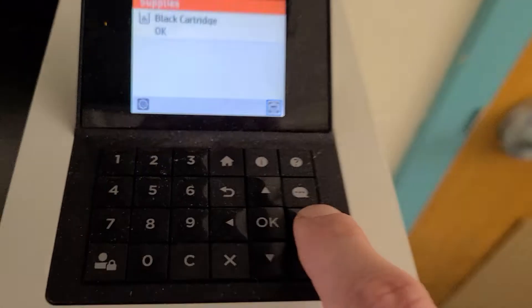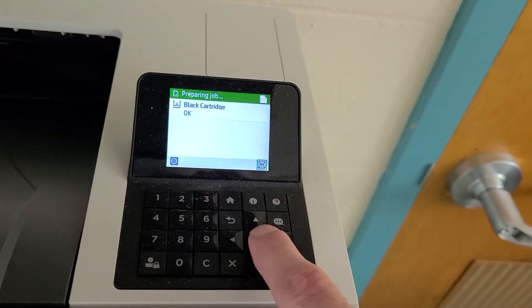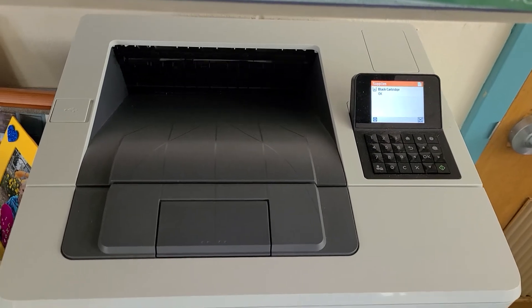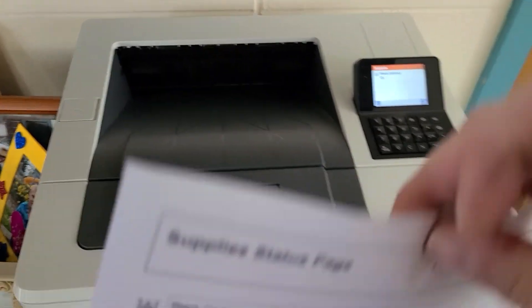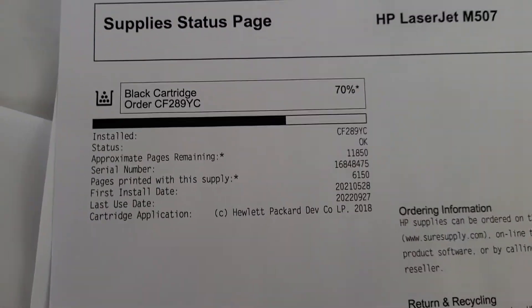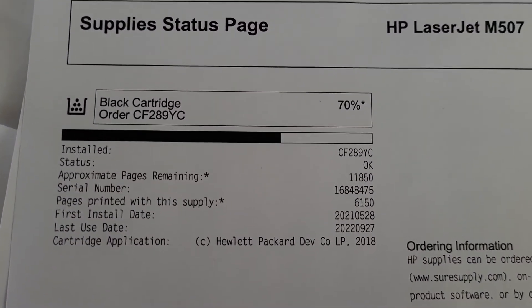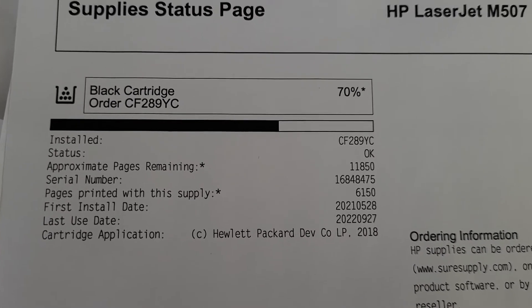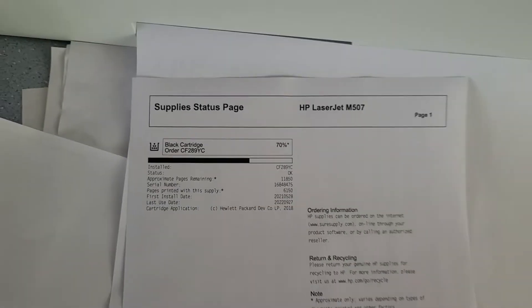Press OK and the supply status page will print out. We'll grab the sheet and we'll see our approximate percentage of toner remaining on the cartridge, as well as approximate pages remaining.